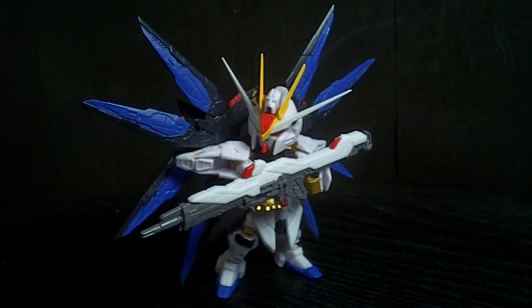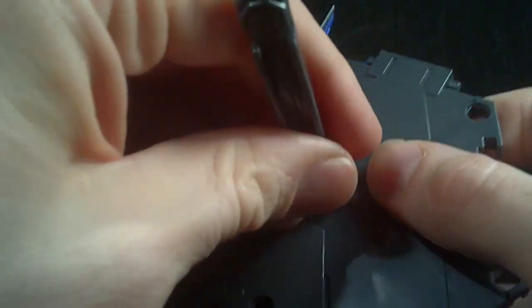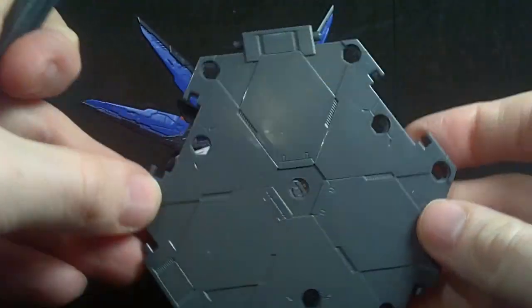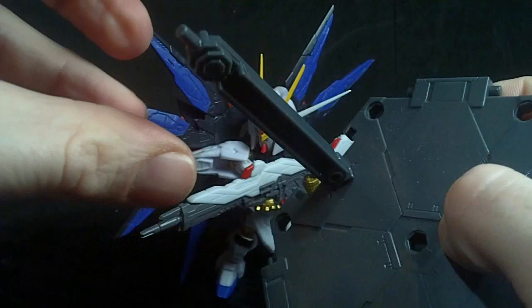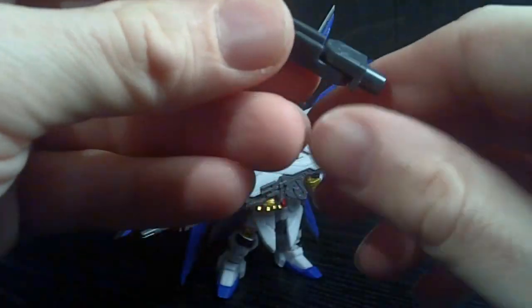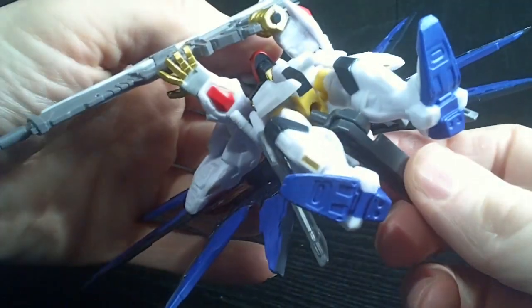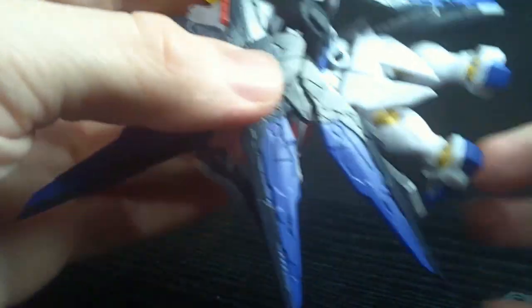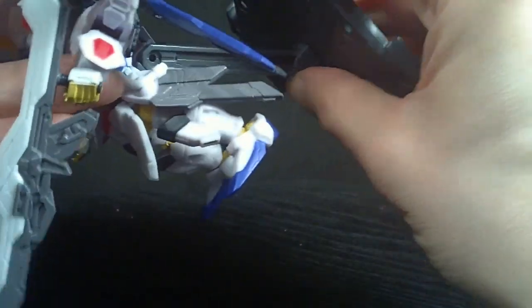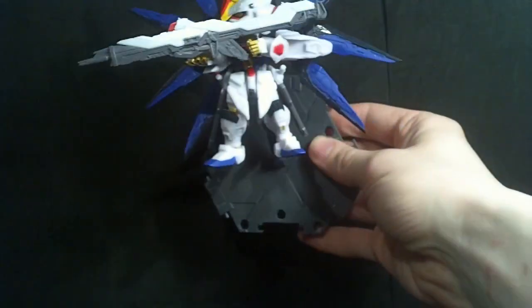That's pretty much all you get. You also have an action base which is custom for the Next Edge Style line — it's like a weird hexagon shape, and you can put the actual stand neck wherever you want. It doesn't ratchet; you have to unpeg it and angle it yourself, so just remember that so you don't break it. You can either put it in the crotch or there is a hole in the back, so if you want you can attach it to a wall and have Strike Freedom flying.